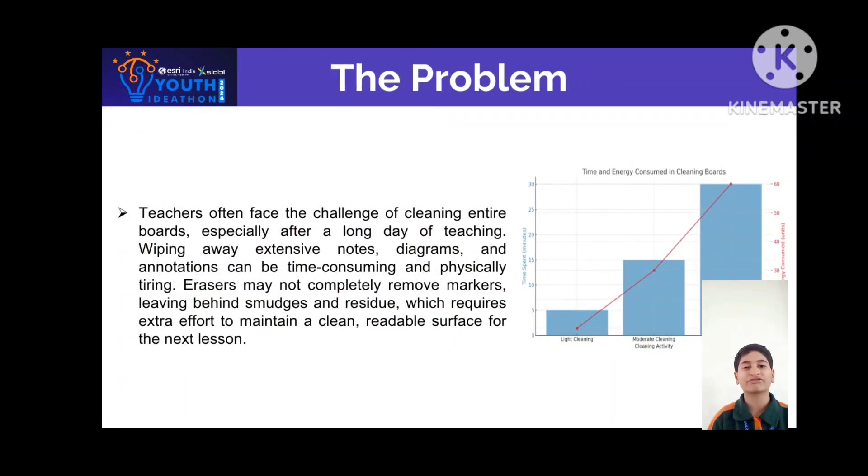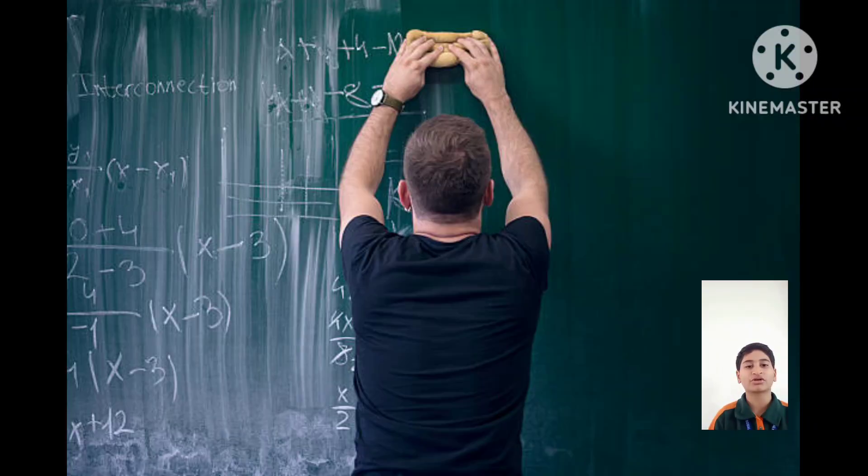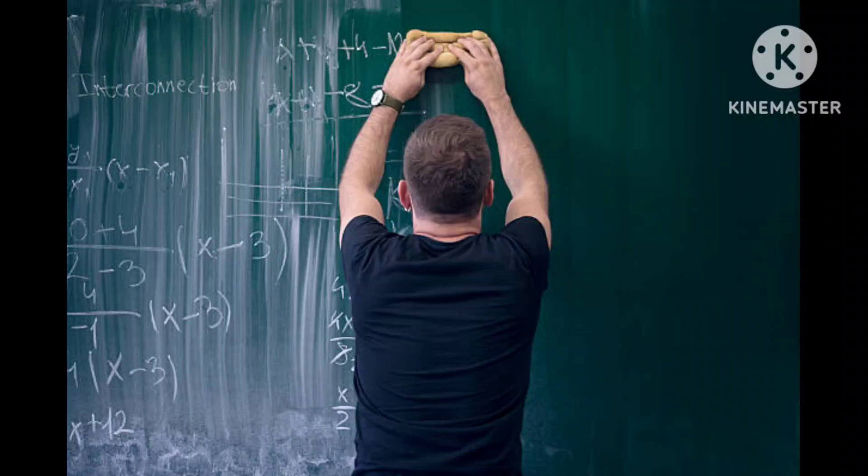Teachers often face the challenge of cleaning entire boards, especially after a long day of teaching. Wiping away extensive notes, diagrams and annotations can be time consuming and physically tiring. Erasers may not completely remove markers, leaving behind smudges and residue which require extra effort.